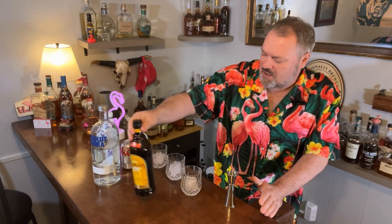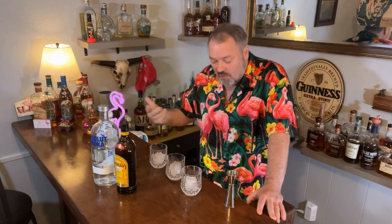So we're going to make three drinks, and it's a build — you can actually turn one drink into another if you decide you don't like the flavor of one and you'd like to try something else.